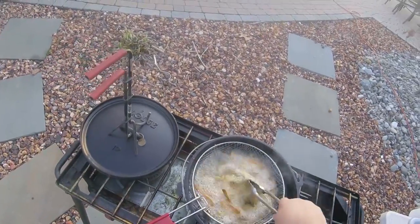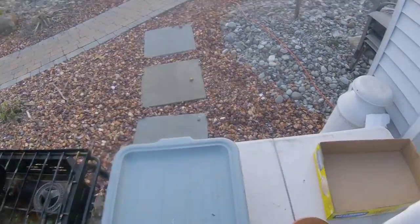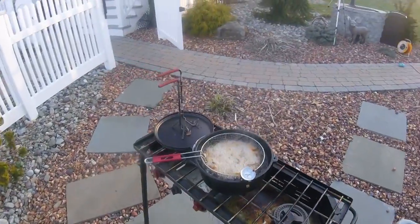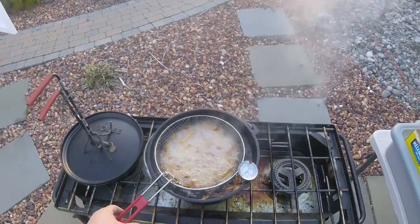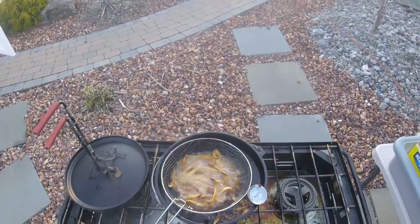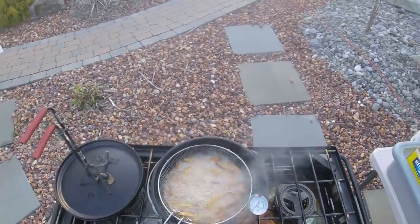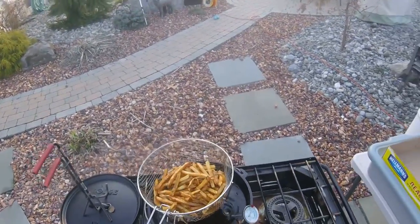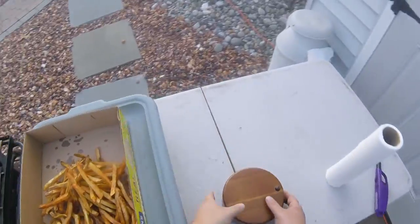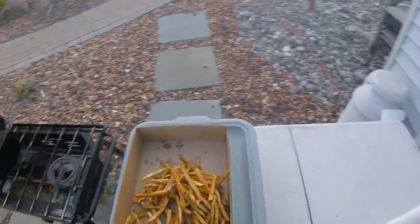Doesn't take long. This heats them back up, it really crisps them up great, and we're going to salt them right away — salt them right away so that the salt sticks. I throw them into this cardboard box, throw some salt on, and give it a shake.